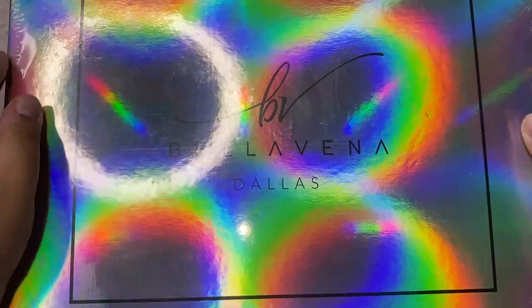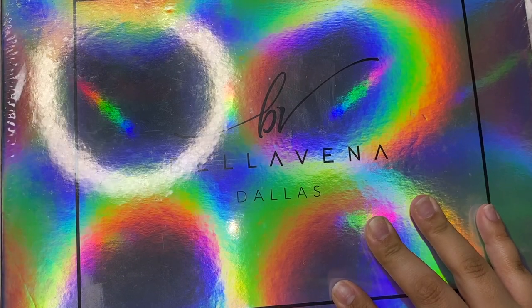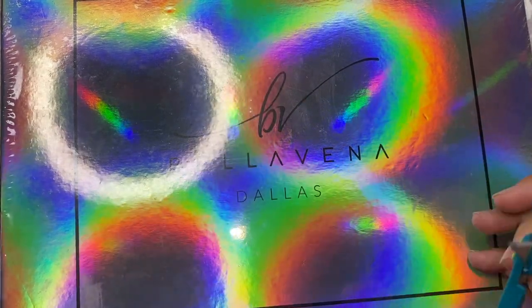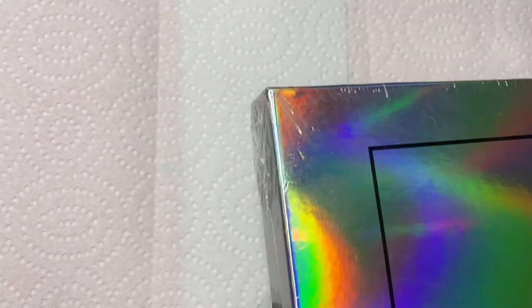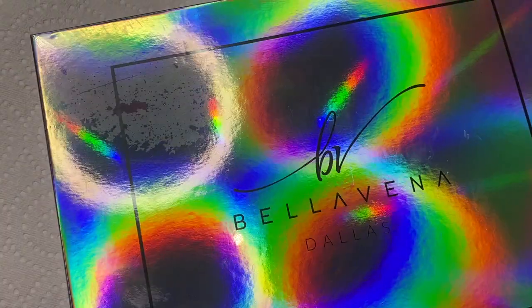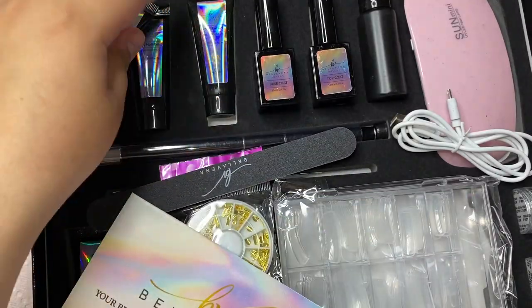I'm going to start off by showing you guys the package. This is from Bella Vina — I believe Dallas from Double Dipped Nails. Everything I use in the video is going to be linked down below. I'm opening it up here for the first time ever and I've never done poly gel before, so this was completely new to me. I had no idea what to expect. Before even doing this video, I watched like two videos on how to do poly gel.